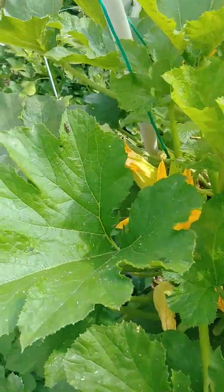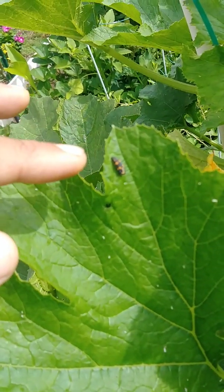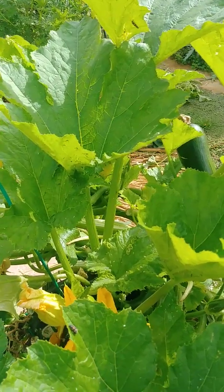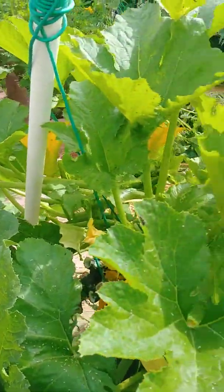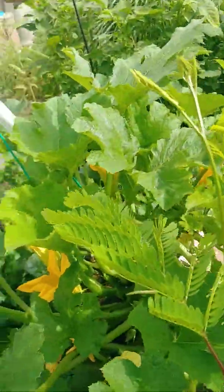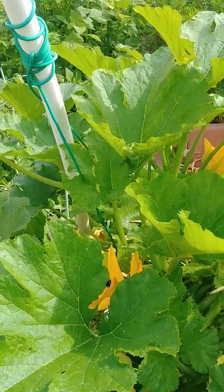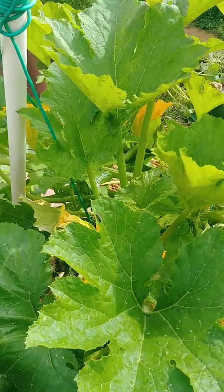As you can see, there's a bug here — I don't know what it's called — but it seems to be enjoying this squash plant very much. Other than that, it still looks healthy. That is an update of this zucchini squash. Today is September 7, 2019. If you liked this video, please like, share, and subscribe — thank you very much.